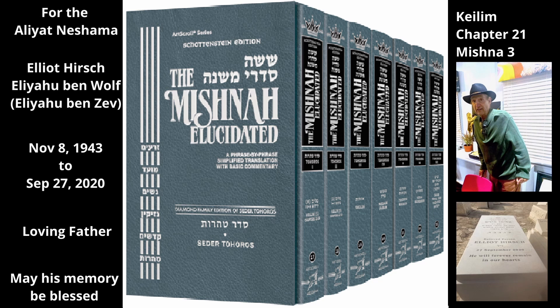The Mishnah begins with a bow saw, a type of saw that consists of a metal blade attached to two handles. If the blade of a bow saw is tame and someone touches the handles of the bow saw that are located at either end of the saw, he is tame because the handle of a tame utensil becomes tame along with the utensil.